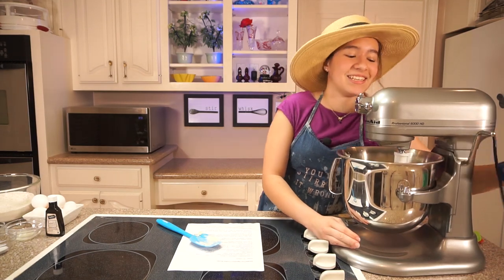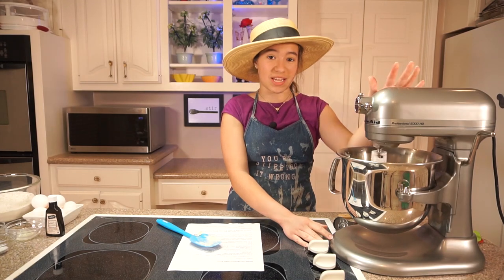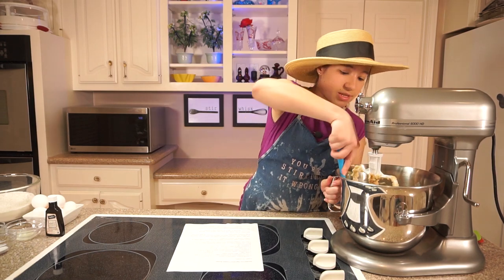I'm just going to mix it on medium speed for about two minutes. I'm going to pull it down and scrape the sides.